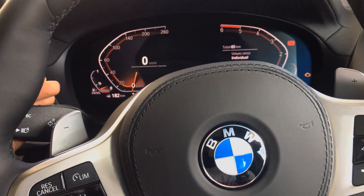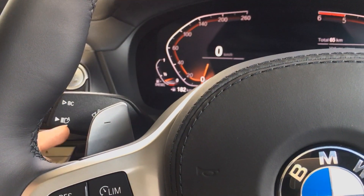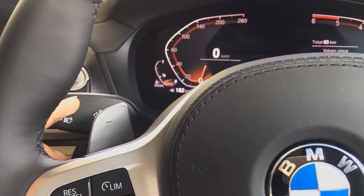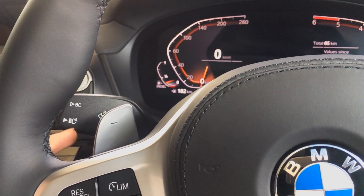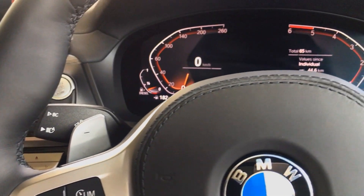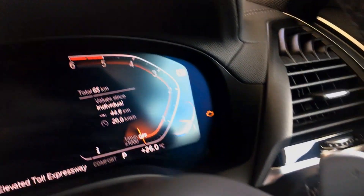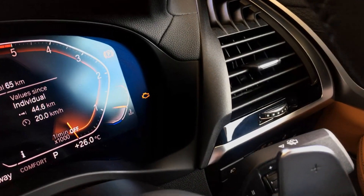On the left-hand side stalk, you have buttons BC and A. BC is for the onboard computer and A is for the adaptive LEDs, with the rest being normal headlight and indicator functions. On the right-hand side, you have the controls for your windshield wiper system.